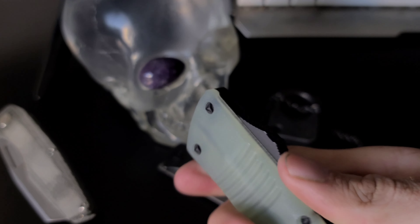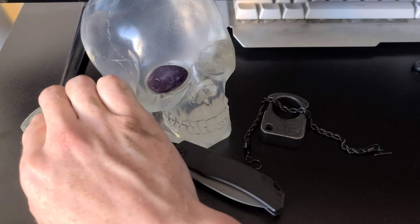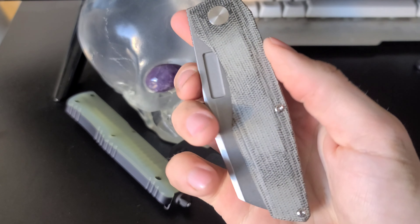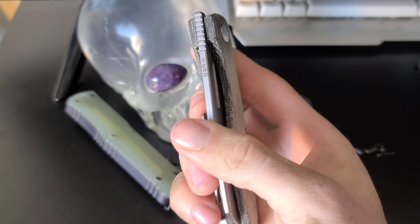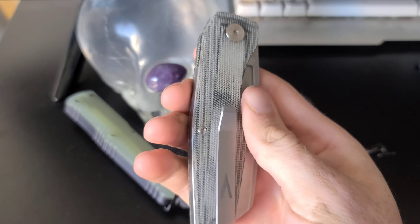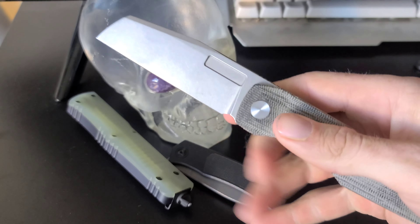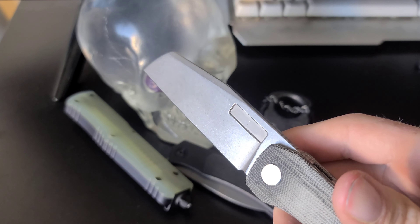The first one I'm going to show you is the Vero Axon liner lock. These are also made in a titanium frame lock version which is a bit more expensive. The micarta version goes for about $300 where the titanium version goes for about $340. I have handled both and I would prefer the titanium version, but this one is also pretty sweet.